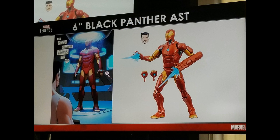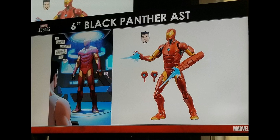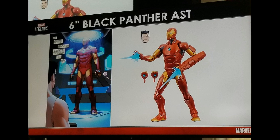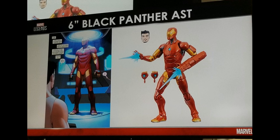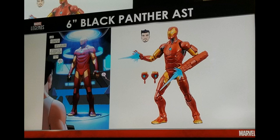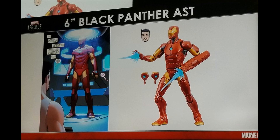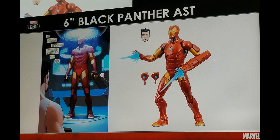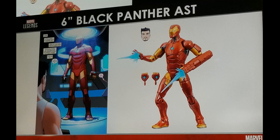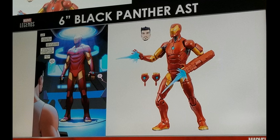They're also giving us an Invincible Iron Man, and this looks pretty good. He's coming with alternate hands, blast effects, and an unmasked head, which is really cool. It looks a little funny to me, but they're showing a comic page right next to it and it actually reflects that quite well, so I'm kind of excited for this one. There are also supposed to be some movie Black Panther figures, but I couldn't find any pictures of those.